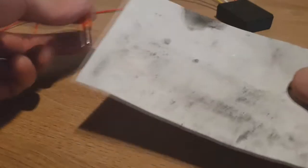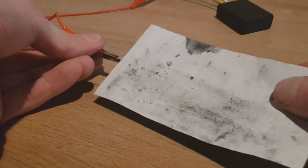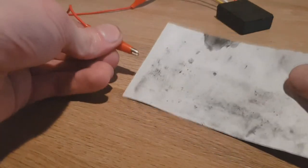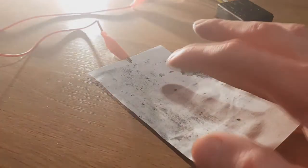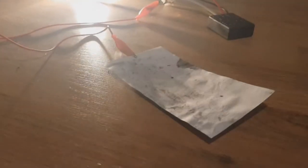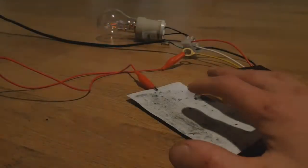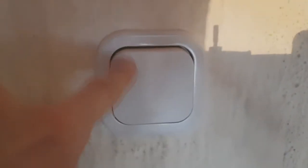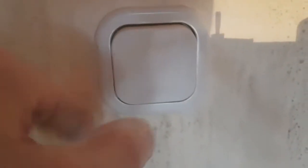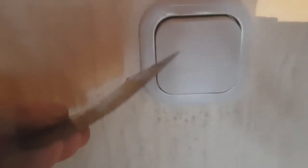Paper-thin touch switch — really awesome. This switch here is my regular switch for my light, and you can see how tiny this switch can be. You can make one like this, paint over it, and with just a tiny press on this ink you can turn the light on and off.